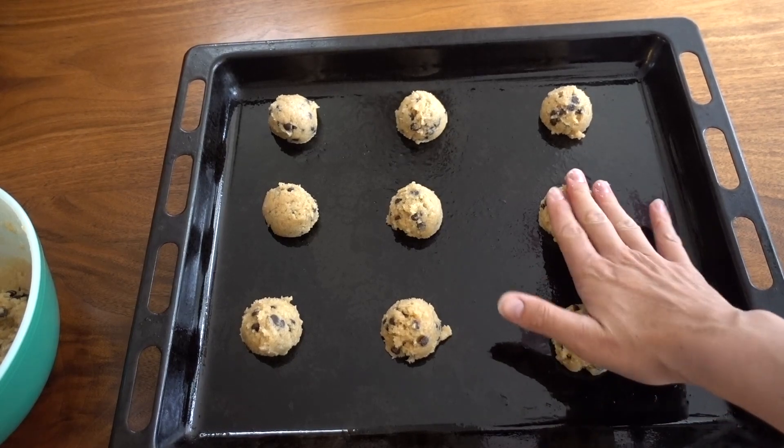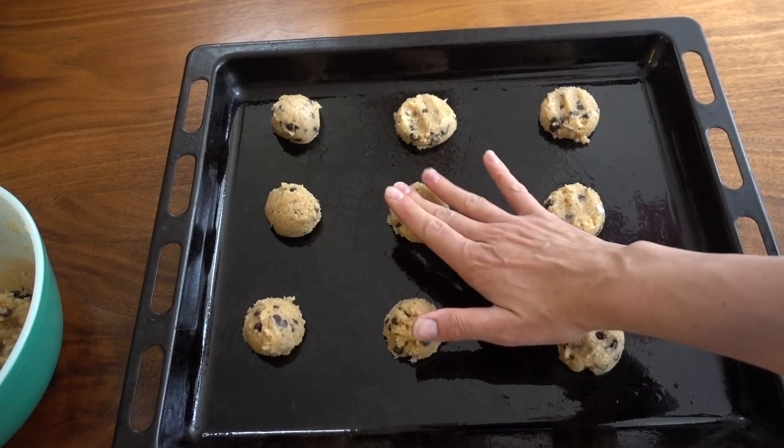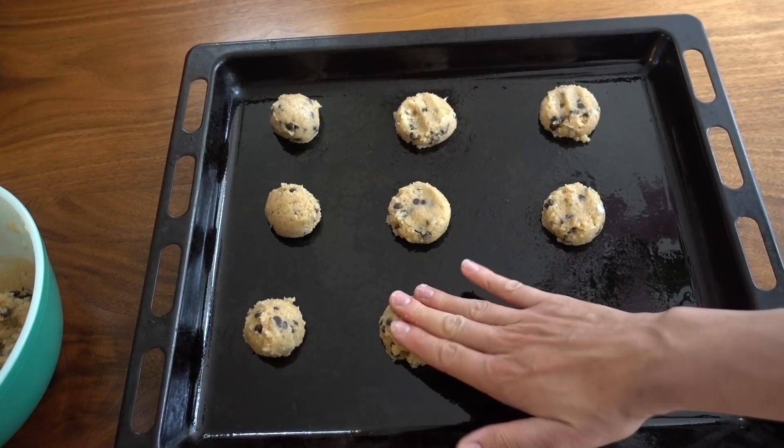Next, with a little bit of coconut oil on your fingers, press down on each cookie so that they cook evenly. These cookies don't spread out much, so this is a good thing to do for this recipe.